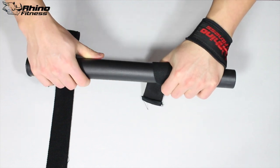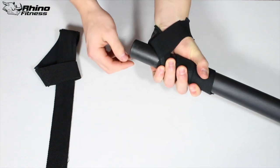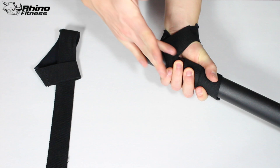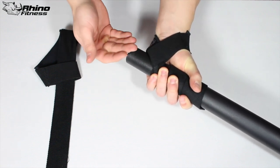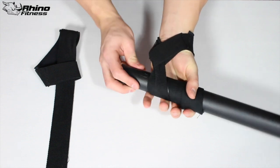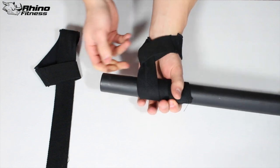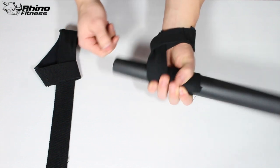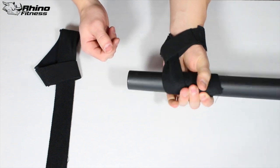We also want our hand and palm locked in snugly. As you can see on the backside, my hand is locked in, the bar fits nice, and the wrap is around it — that's going to give you a good lift and solid contact with the bar. If the strap is out loose like this, what's the point? There's too much give and you may as well not even be using a lifting strap.